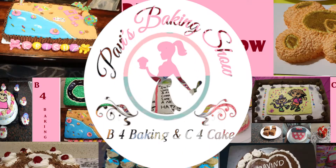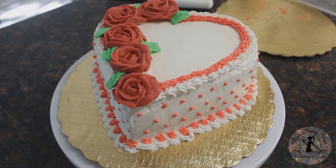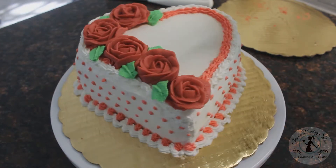Hello friends, welcome to Puppies Baking Show. In this baking show, we will see a heart-shaped cake decoration video. Okay, let's go to the decoration.